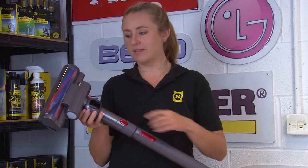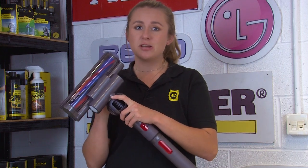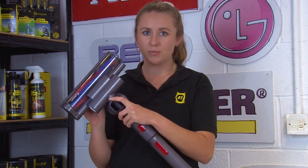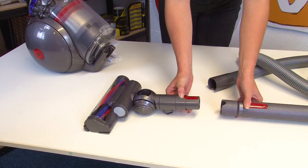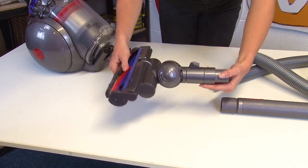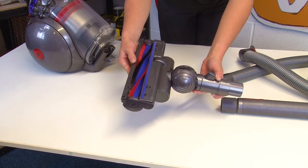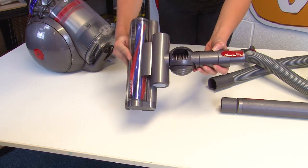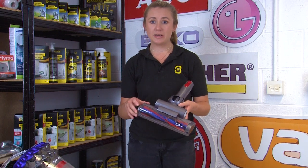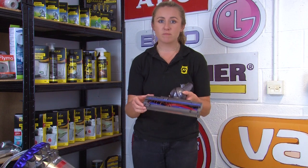If your vacuum cleaner's suction still isn't up to scratch, you'll want to check the head. The head keeps the brush bar contained as it spins, but if it's damaged it will prevent the brush bar from doing its job properly. Disconnect the head and check for any signs of damage such as cracks and loose parts. If your brush bar is damaged you'll need to replace it — we'll include a link to a new vacuum cleaner head in our online shop below. If the head isn't damaged, the issue may be that the brush bar is blocked, so you'll need to remove it to check.